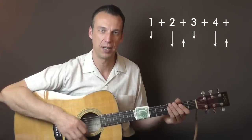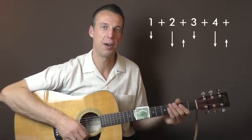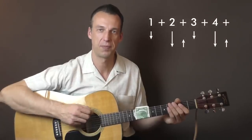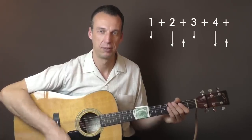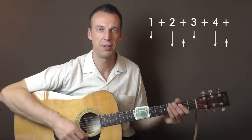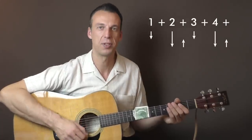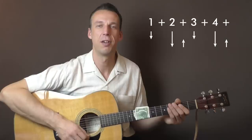Then on beat two I strum down full force, all six strings. On the 'two and' I come back up and strum the E, B, and G string — not as loud as coming down. On three I hit the bass strings again, then on four full force down, and on the 'four and' I come up just the E, B, and G string. This is one full bar.